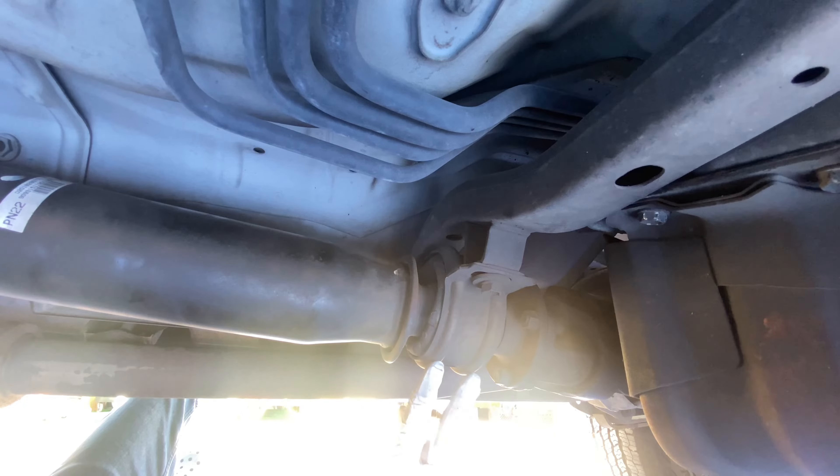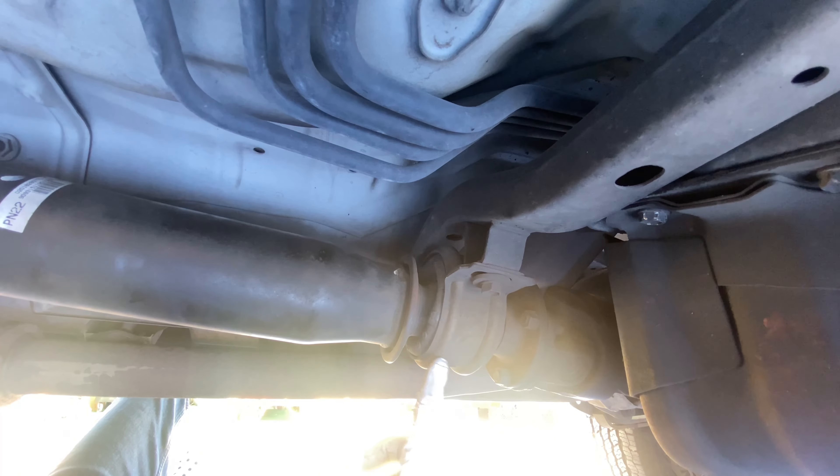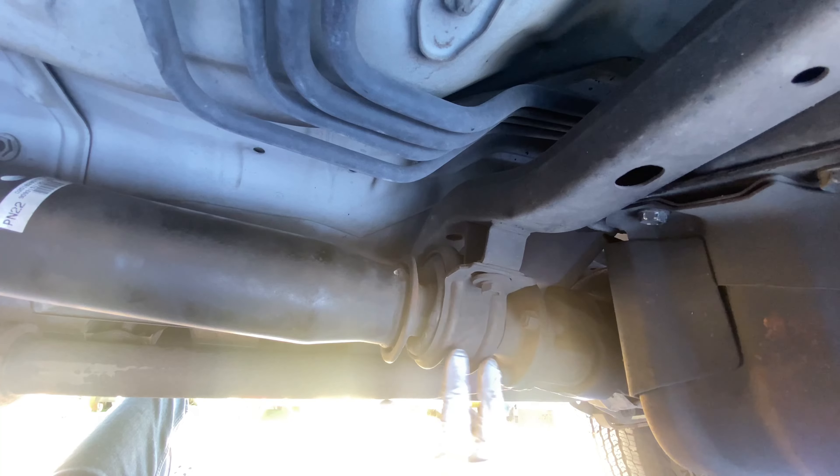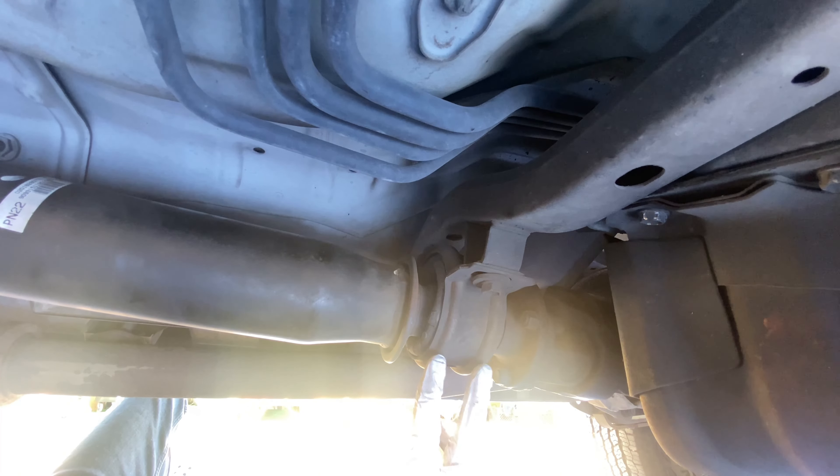I've done some research online — you don't want to go with any cheap aftermarket ones because for some reason they don't last as long as the OEM versions. So either get yourself a Toyota OEM one, or if you want to save some money, there is a Spicer part number which I'll reference in the description. That part is the same as the OEM part, but you're saving a good thirty or forty dollars. Spicer actually makes these carrier bearings for Toyota.